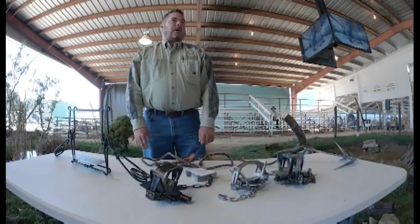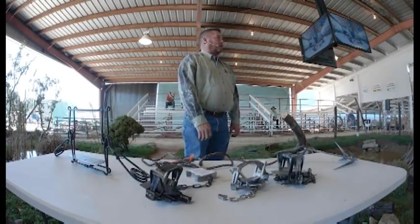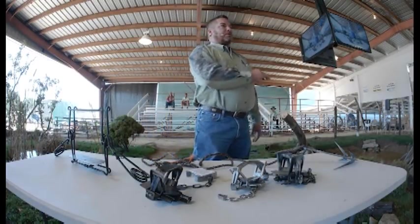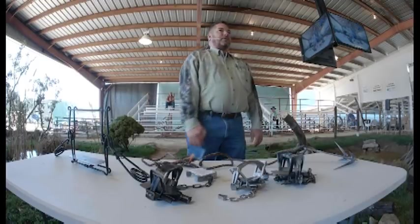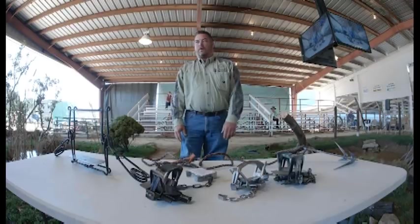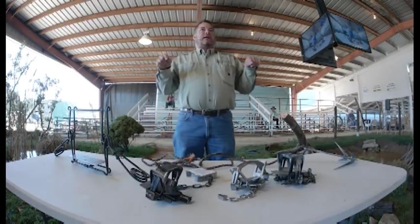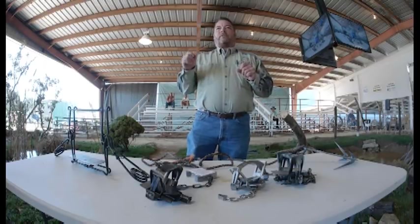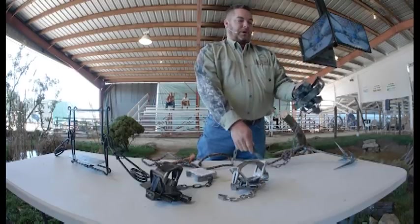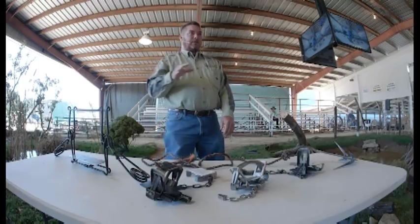This demo is going to be on trap modification mainly. We're going to go into several of the questions I get on our big pans that we make, and cover a bunch of parts of the trap — what they mean, what their function is, and some things that just took me a long time to learn myself through trial and error. It took me four or five years to learn the real function of a shock spring or a swivel. We're going to cover those and maybe cut that learning curve down a little bit.